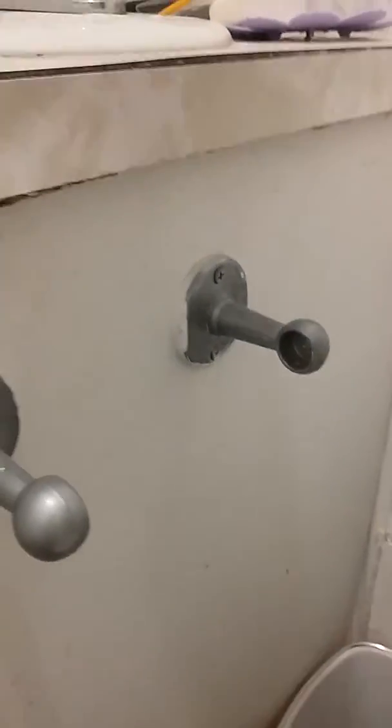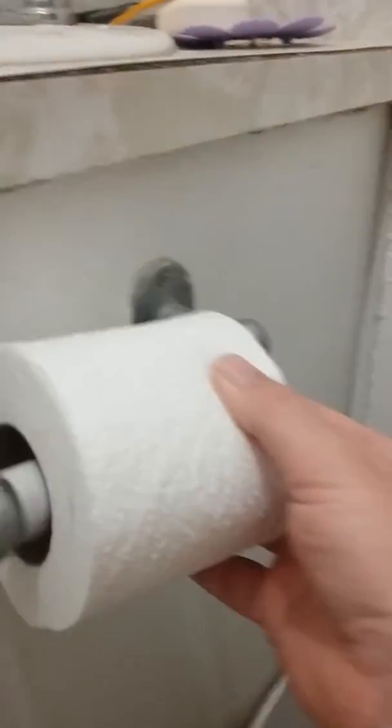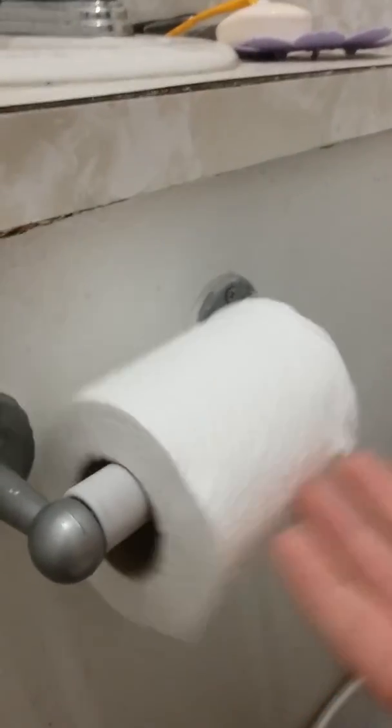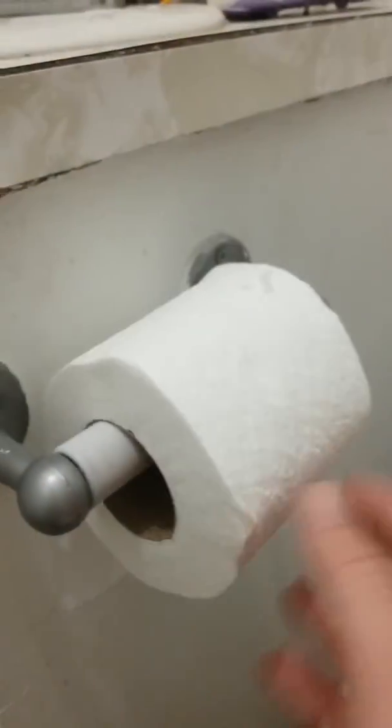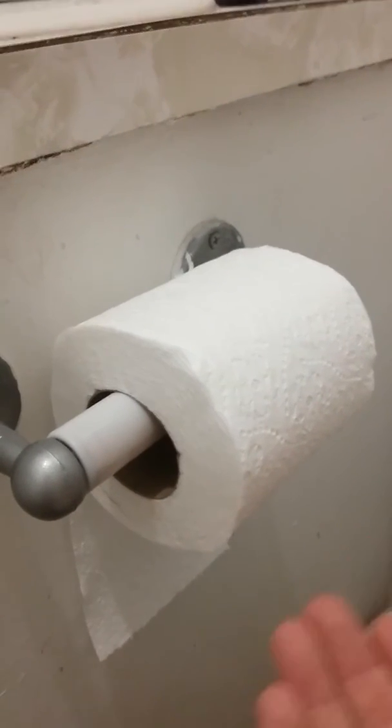You put the new roll onto the spring-loaded cylinder, and then voila — it's like magic. People say there's a wrong way to hang it, but it doesn't matter; it's coming off one way or the other.